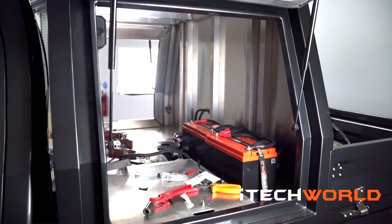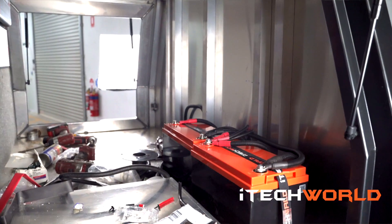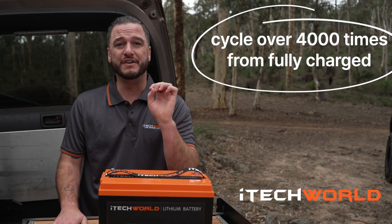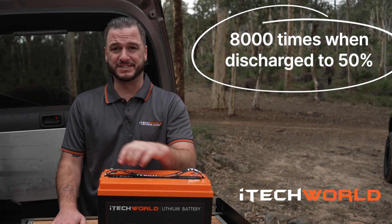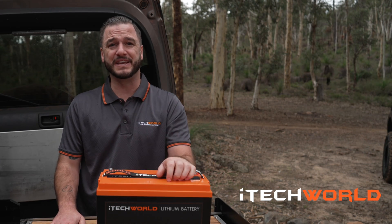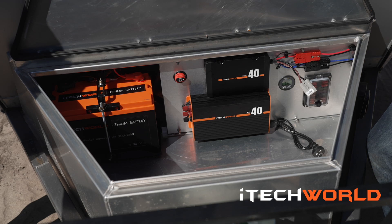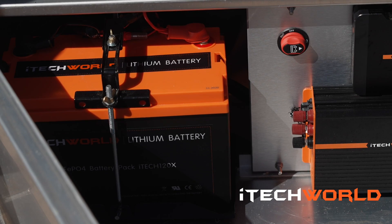You may not believe it at first, but the iTech 120x lithium battery is better value for money than your typical AGM battery. The iTech 120x will cycle over 4,000 times from fully charged, and 8,000 times when you discharge to 50 percent. This means an excessive increase in your battery's longevity and performance over the years. At 4,000 cycles, each cycle will cost less than 25 cents.